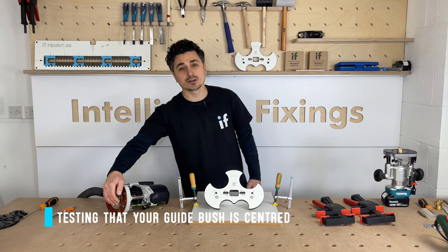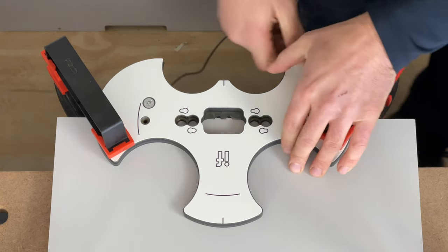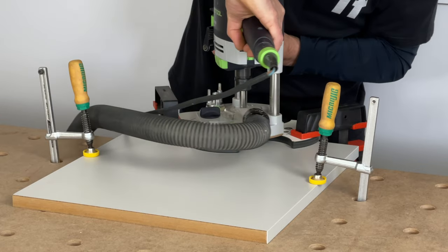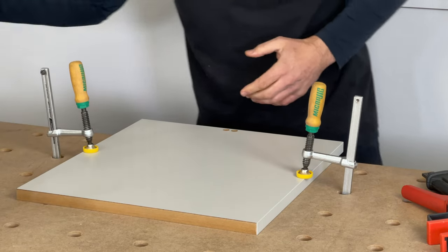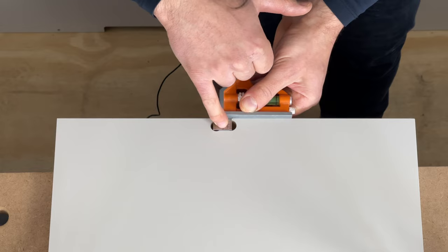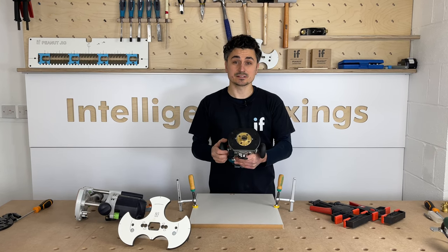To test if your guide bush is perfectly centred, clamp your jig to an old piece of scrap. Plunge the router into one side of the jig, rotate it 180 degrees, and plunge into the other side. Use a set square on the edge of the holes to check alignment by eye. You can see this one is slightly out — which is why we recommend manually fitting your guide bush and centring it with your router using either the centering pin system or a sub base plate.